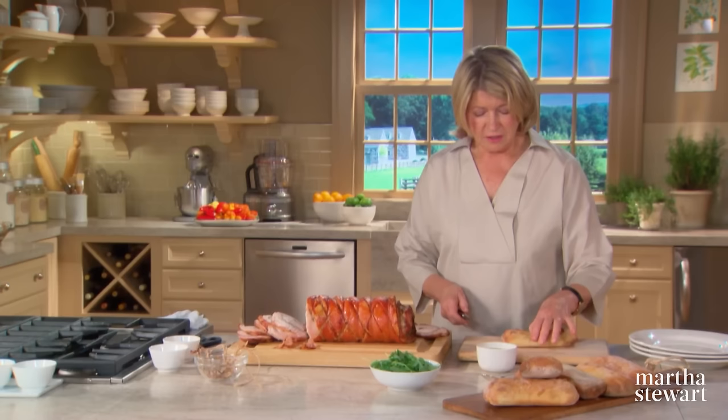Line a baking sheet with parchment paper and top with a wire rack. Arrange one pound of thickly sliced bacon in a single layer. Measure one-third cup packed dark brown sugar and sprinkle over the bacon. Season lightly with freshly ground black pepper and bake at 425 degrees until the bacon is browned and crisp. Glazed bacon served with eggs — a perfect combination.